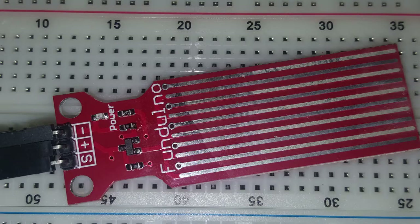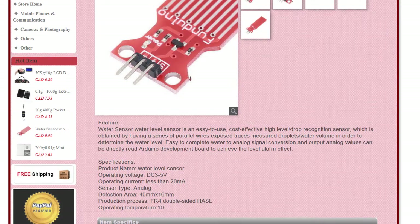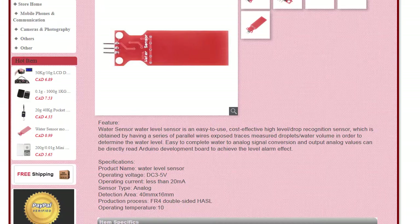Today I'm going to be reviewing and testing out this Funduino water level sensor module that I bought on eBay for under a buck. Other than the description on the eBay listing, I couldn't find any data on this exact sensor, although there are a few similar modules out there which probably have close to the same specs.